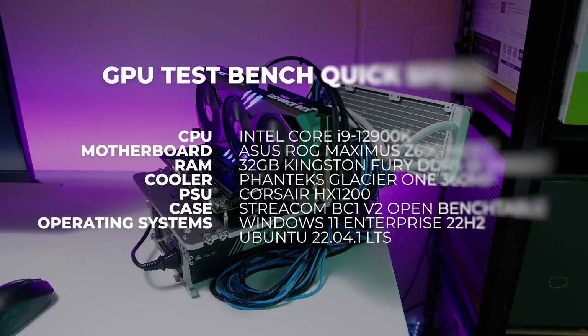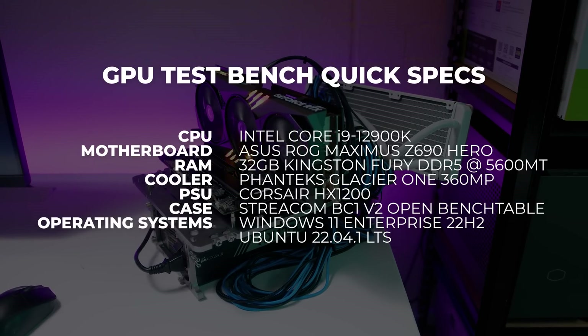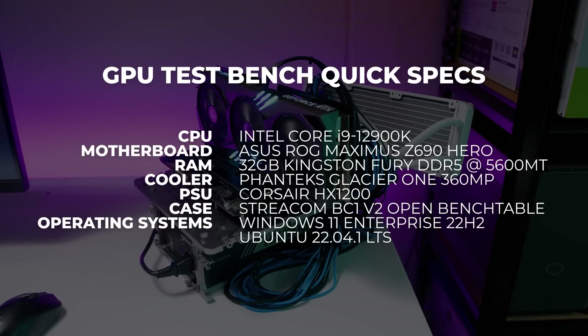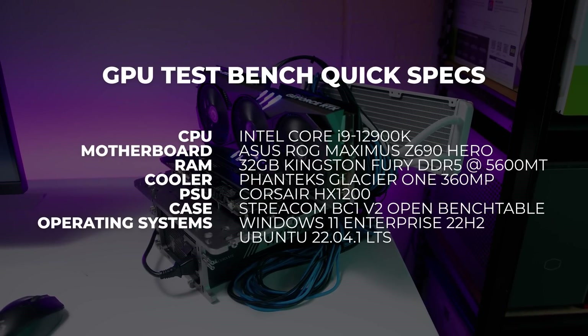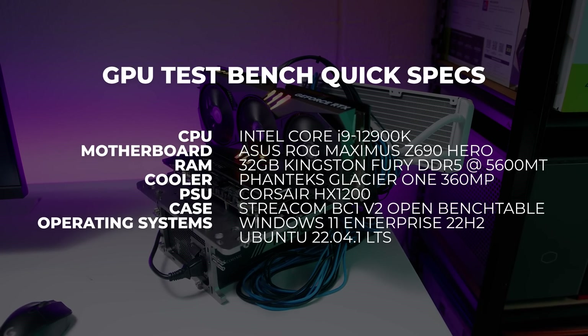For testing we retested a bunch of cards already on hand using our regular i9-12900K test bench. People will say the CPU is a bottleneck, but we've used this test bench for a while so it makes sense to continue until we upgrade. These are also only gaming and 3D benchmarks — we might cover content creation later if there's enough interest. Some cards are missing from testing because we simply don't have them anymore.